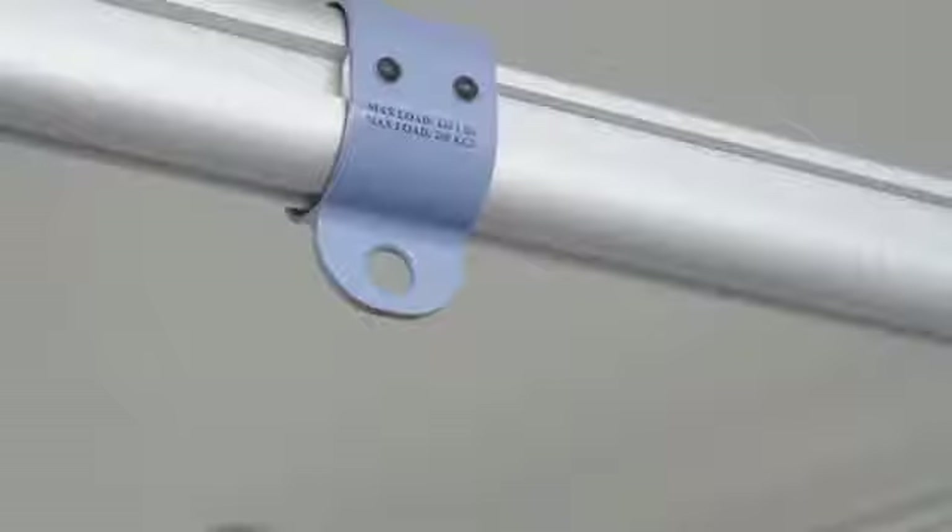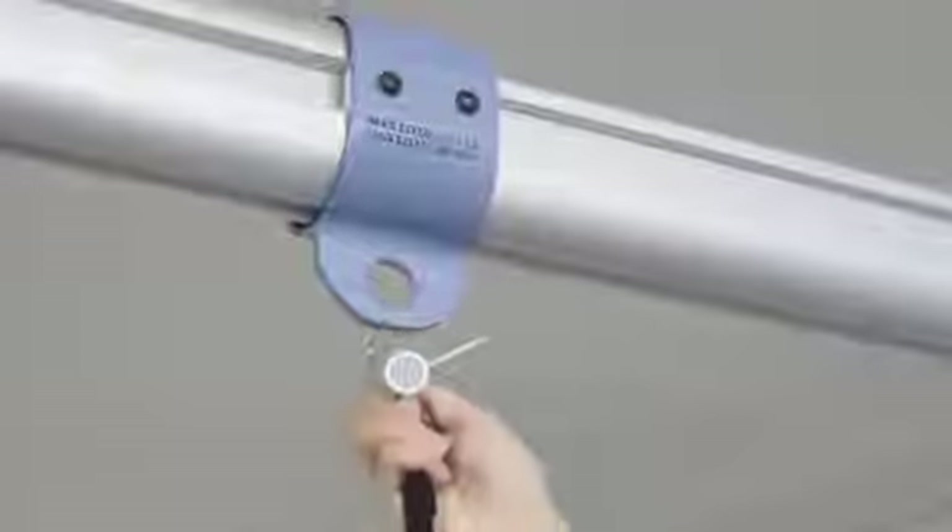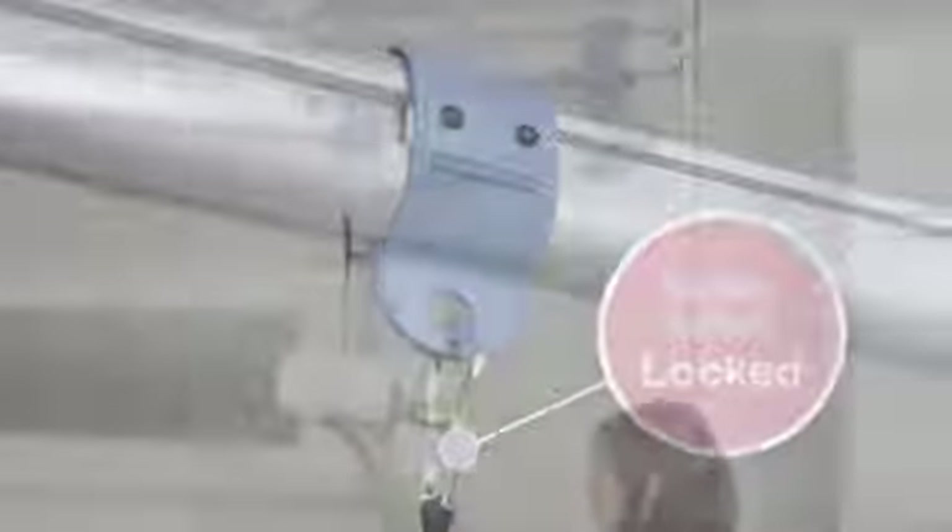Before attaching or detaching the unit, ensure that the trolley safety latch is in a locked position and that you are at a comfortable height to handle and hold the lift.